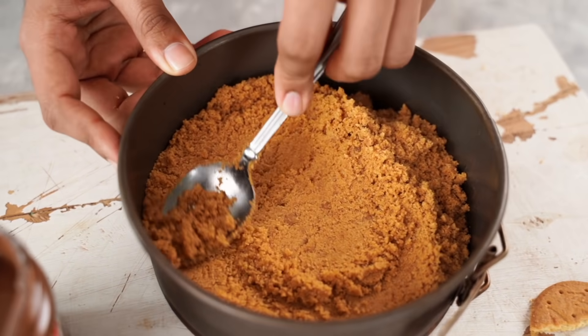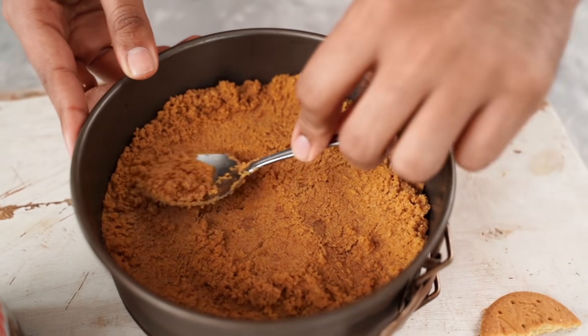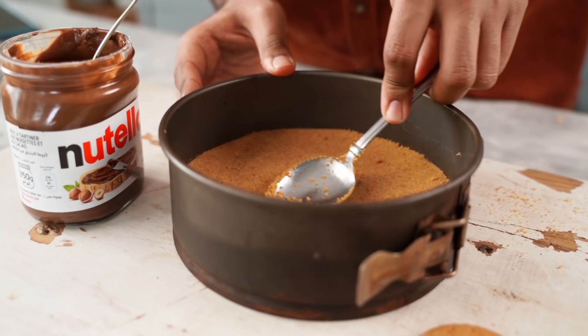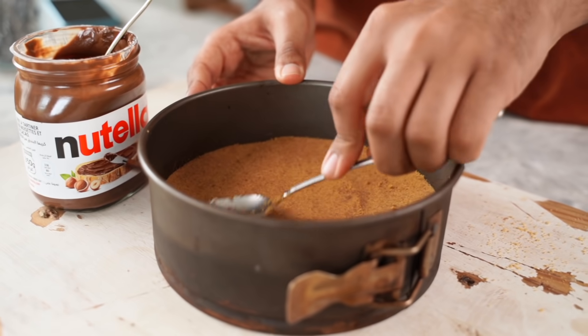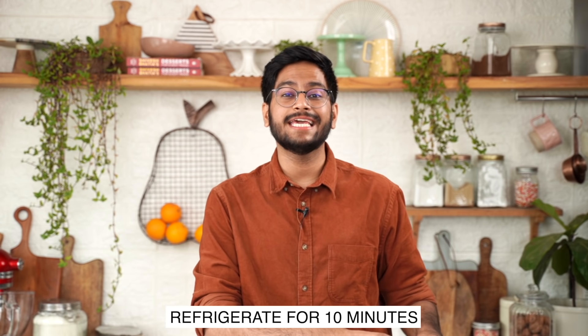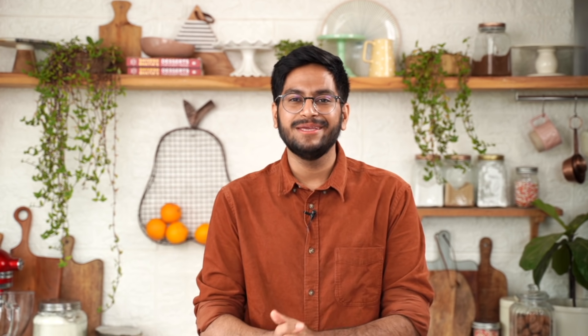Using a springform pan is important here because that would help you demould your cheesecake easily once it's set. The base of my cheesecake is in place and I'm now going to refrigerate this for about 10 minutes. Meanwhile, we can start the work on our cheesecake filling.